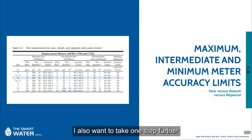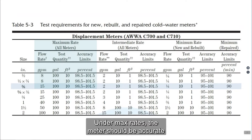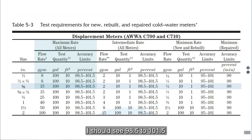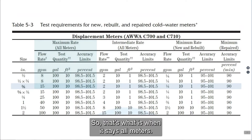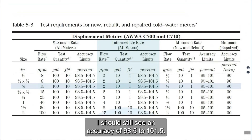I also want to take one step further and look at the flow rates for new versus rebuilt versus repaired. We'll go back to the M6 manual and look at Table 5.3 for our 5/8 meter. Under max rates, the meter should be accurate at 98.5% to 101.5% — that's what we said before. So if I'm testing a new meter at max flow rate at 15 gallons per minute, I should see 98.5% to 101.5% for a new, rebuilt, or repaired meter. At intermediate rate — normally tested at about 2 gallons per minute — for a new, rebuilt, or repaired meter, I should still see an accuracy of 98.5% to 101.5%.